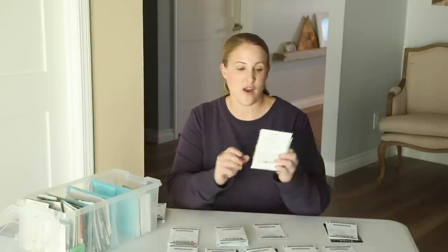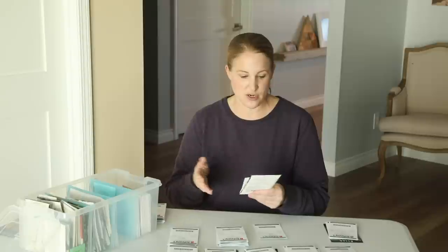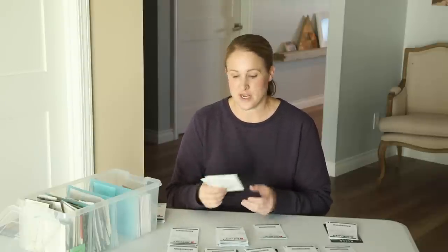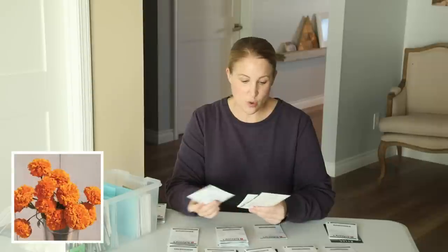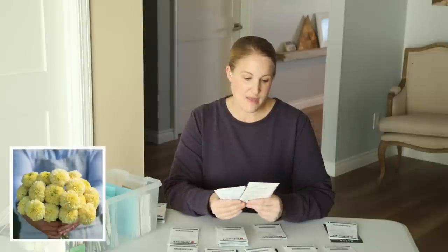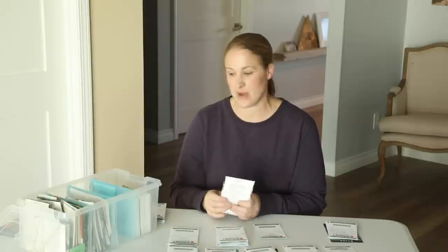I'm also growing a few varieties of marigolds this year. Marigolds were something I tested out last year and I ended up really liking later in the season. Now, these are taller varieties — not the little short ones you see at the garden center for pots. These get up to 40 inches tall. I have the Giant Orange, the Nocento Lime Green, which is the one I grew last year, the White Swan, and the Kilimanjaro White. I'm probably just going to have a few plants of each in a designated spot and see how I like those this year.